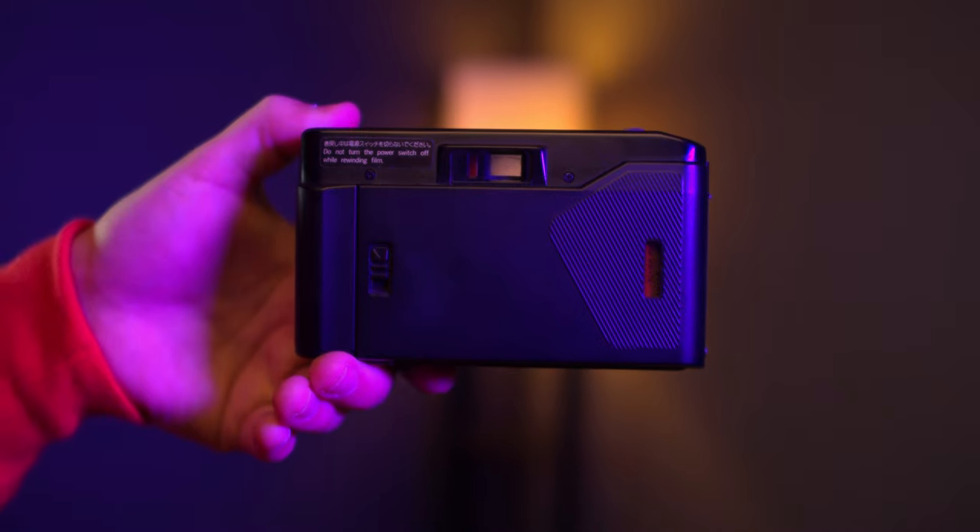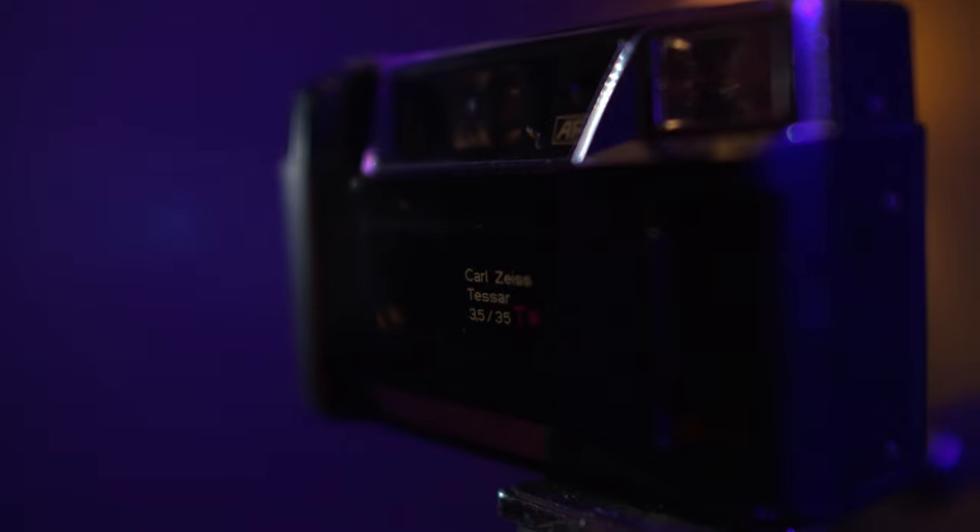But what is it that makes this camera desirable? Is it the look, feel, ease of use, or efficiency? Well, actually it's none of these. The T series from Yashica all feature a built-in Carl Zeiss lens.